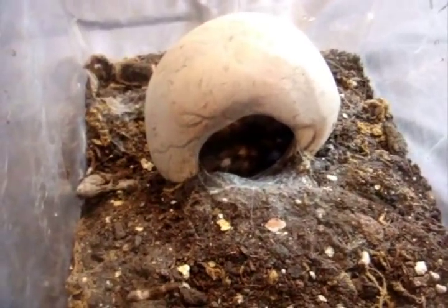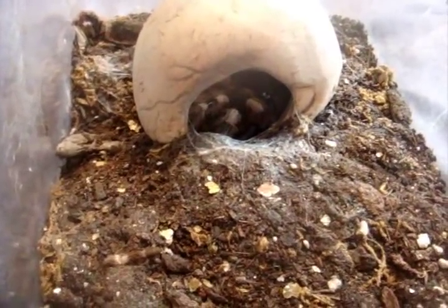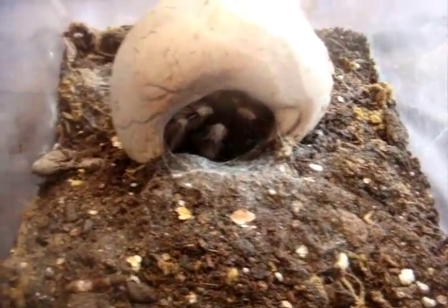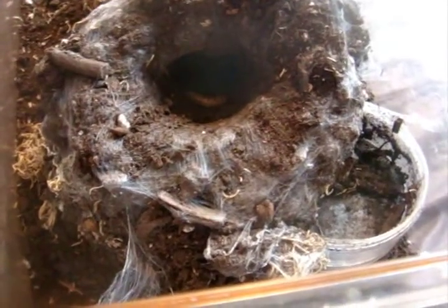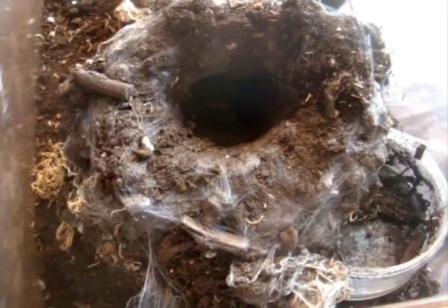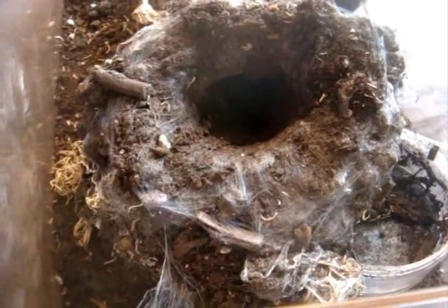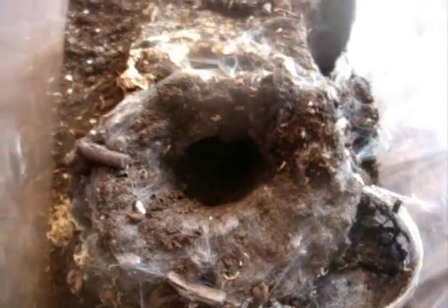Nhandu coloratovillosus, the Brazilian black and white. There we go. That's Mina — she's a 4.75-inch female. Here is Ophelia, Orphnaecus sp. 'Oriental Valley', the Thylan Fringe. Yep, got that one. Beautiful burrow, I might add.